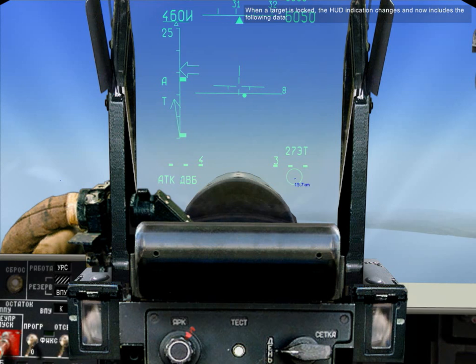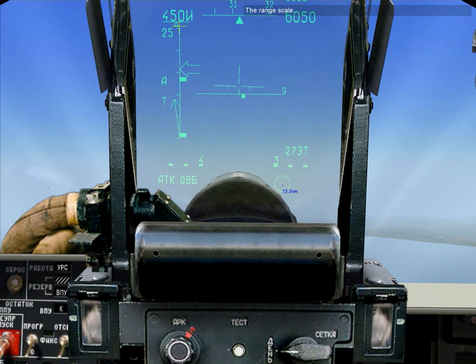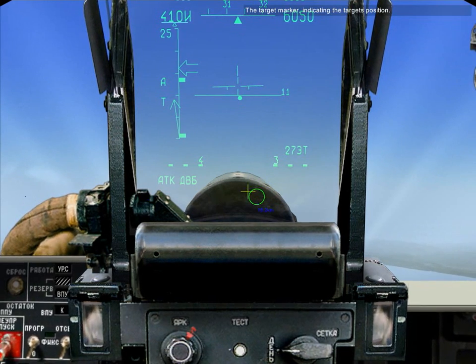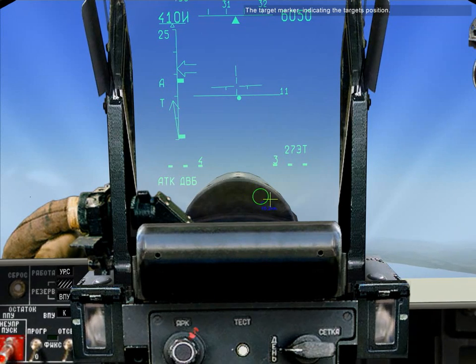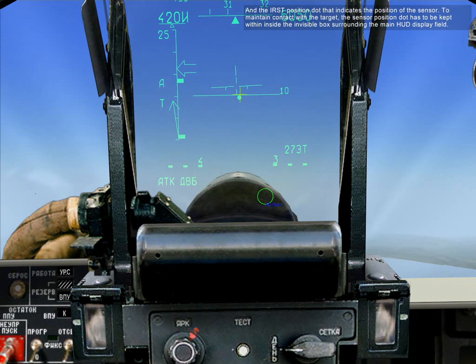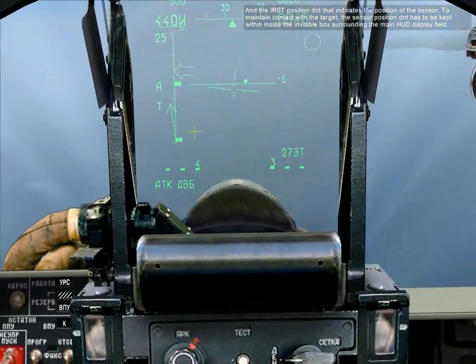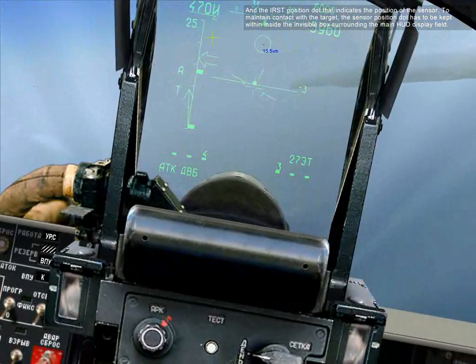When a target is locked, the HUD indication changes and now includes the following data: the attack cue indicating a valid lock, the range scale, current range to target, maximum engagement range for a maneuvering target, minimum engagement range, the target marker indicating the target's position, and the IRST sensor position dot indicating the position of the sensor. To maintain contact with the target, the sensor position dot must be kept inside the boundary surrounding the main HUD display field.